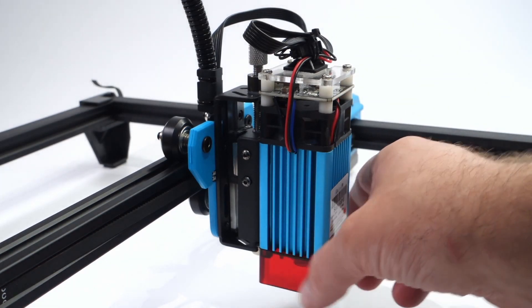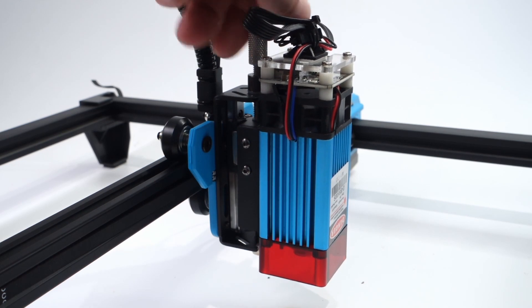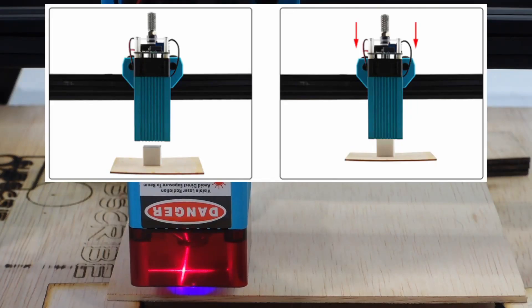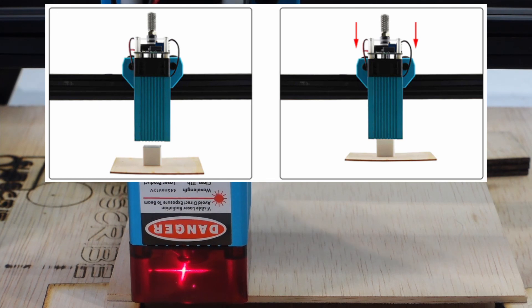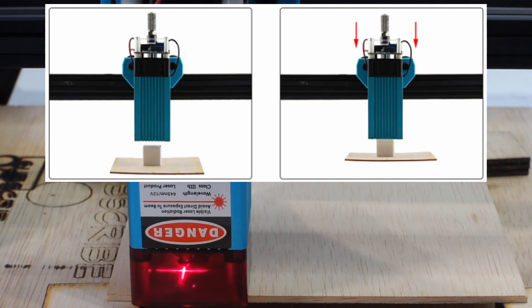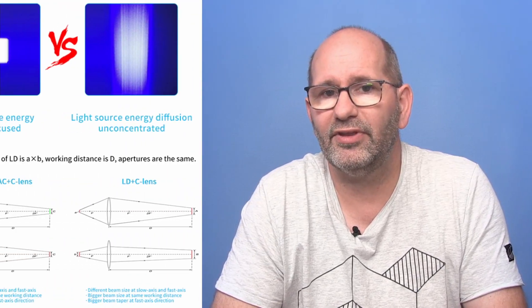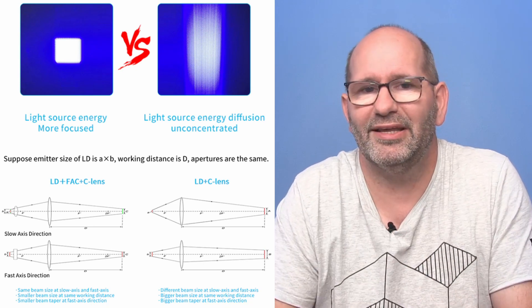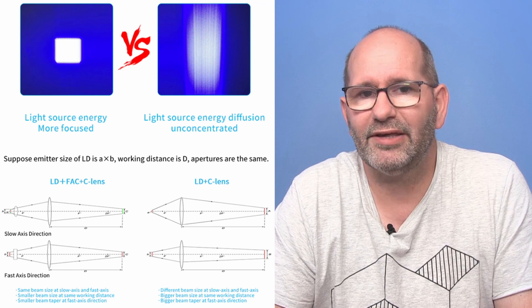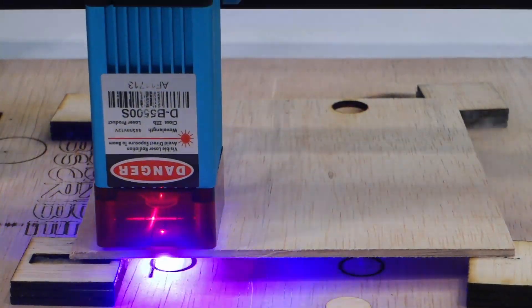The laser is mounted on a lifting platform, making it very easy to focus the laser. Because the laser uses a condensed spot, it is extremely powerful even at low powers — something to keep in consideration when focusing. The laser diode has a real optical output of 5.23 watts and uses a special lens named an LD FAC-C lens that makes a square spot of only 0.08 millimeters.